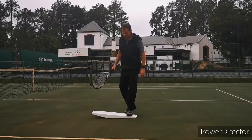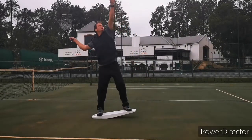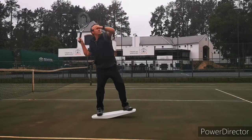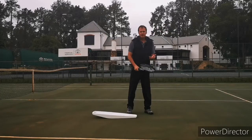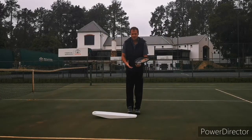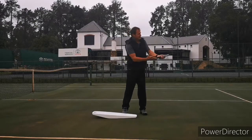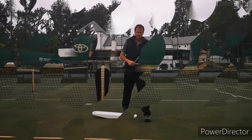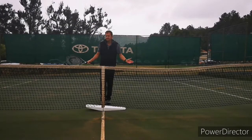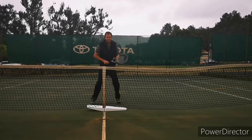Now let's watch it on Tempo Tip. You load on the front foot, throw the ball up, load, and it gives you that nice spring feel. You make sure you create that feel, generate power, get all the way behind the ball, and make sure that you get a nice strong serve.